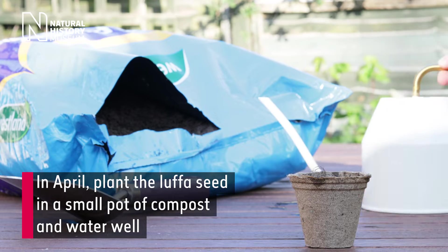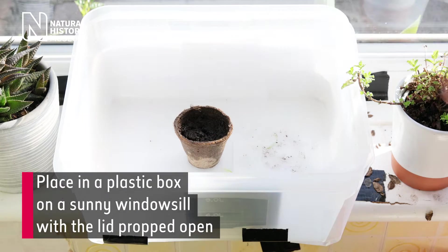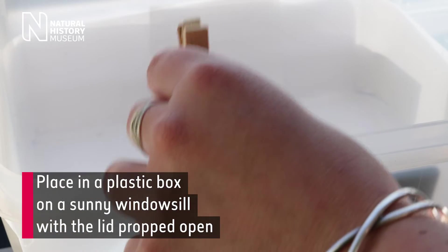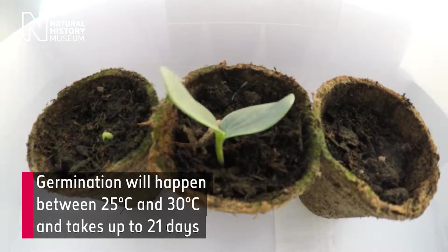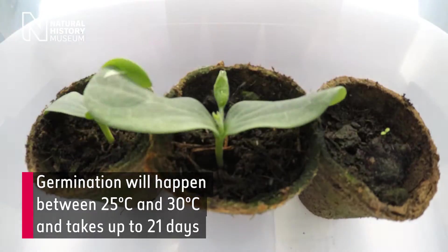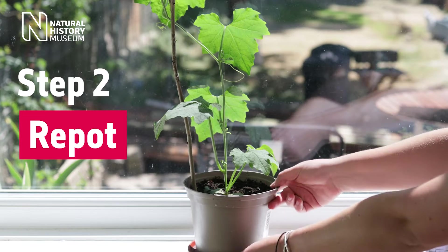Step 1. In April, plant the luffa seed in a small pot of compost and water well. Place in a plastic box on a sunny windowsill with the lid propped open. Germination will happen between 25°C and 30°C and takes up to 21 days.